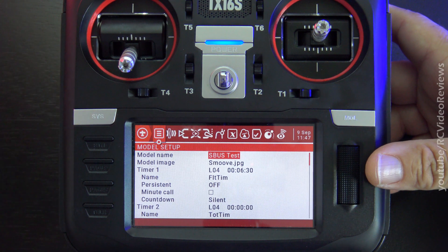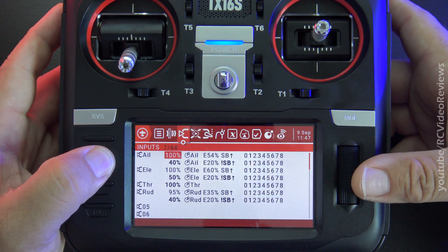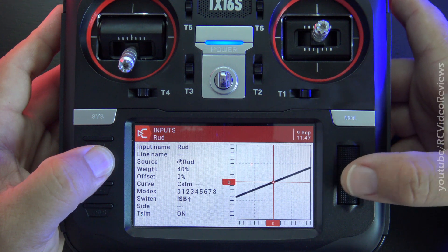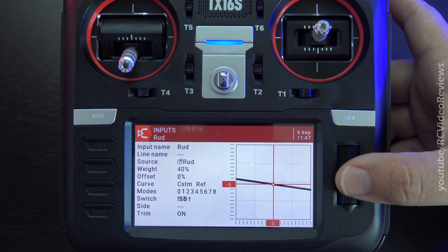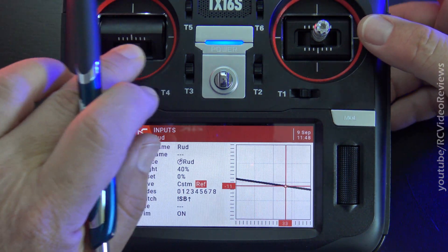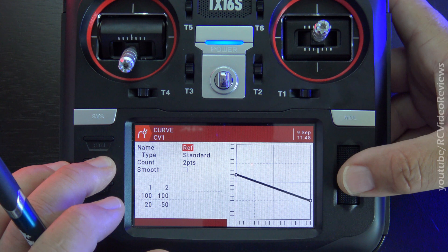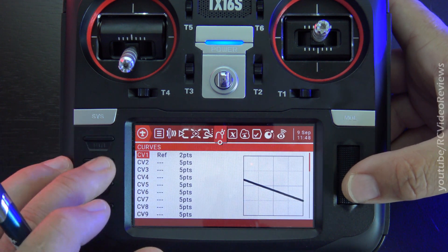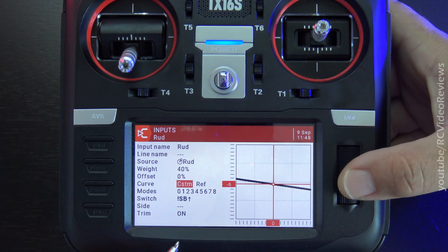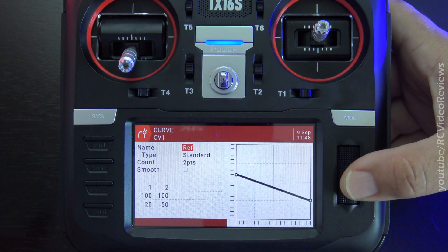The next tip is a really cool one — I didn't know this until about a year ago, and it has to do with curves. Let's say in this model on the rudder I've applied a custom curve called REF. The obvious answer to edit it is to hit escape, tab over to curves, find REF, and edit it. But here's the shortcut — when you're in the curve field and you highlight the curve name, just long press the jog dial and it brings you straight to the curve. When I learned this, it was a real V8 moment!